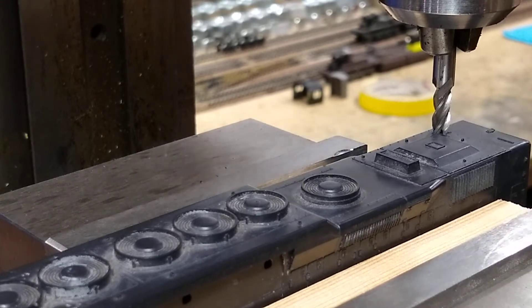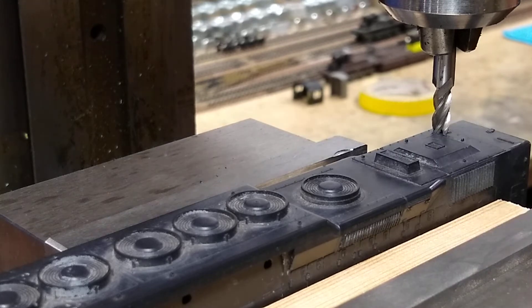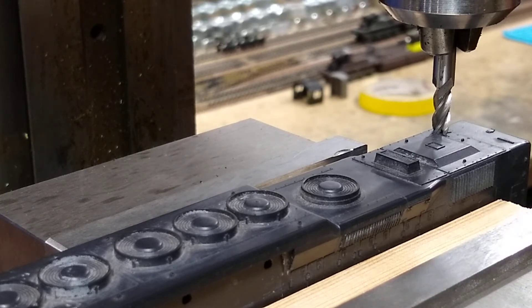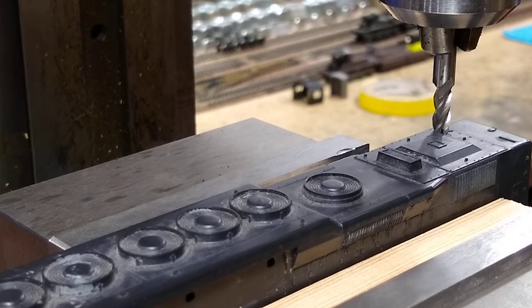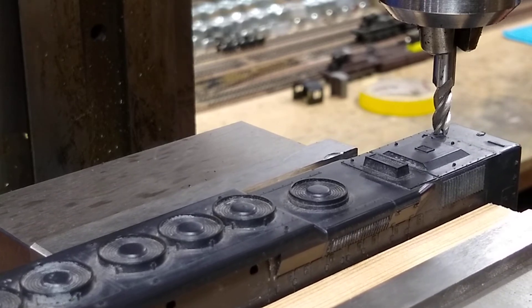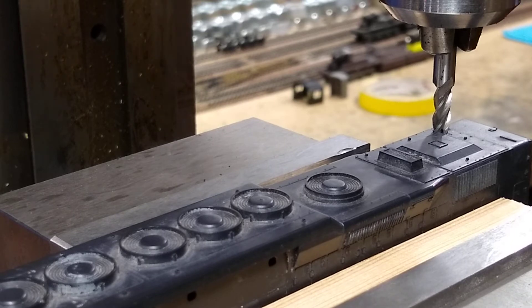Now we're gonna lock it in on the milling machine. You lock in the bits — you can use a dial up top that is graduated in thousandths of an inch. That's about just barely touching. We're gonna start slow.